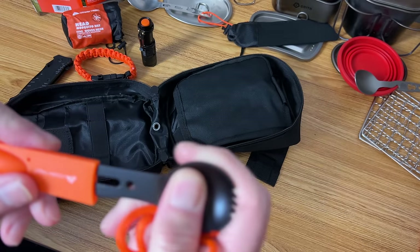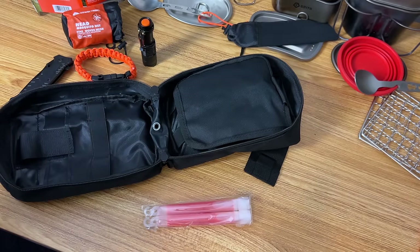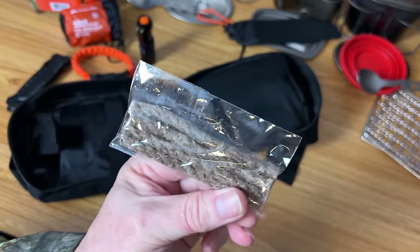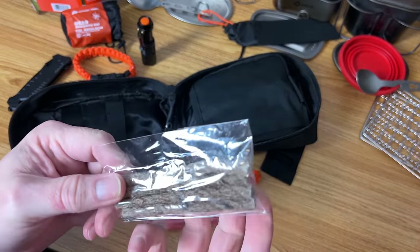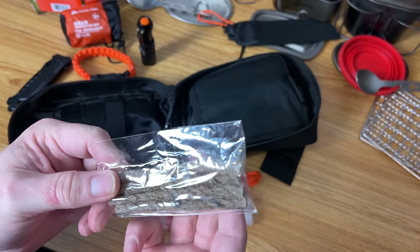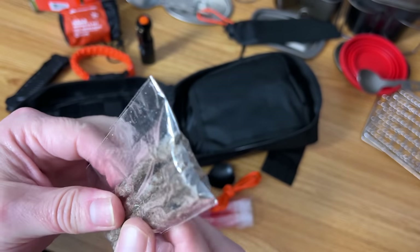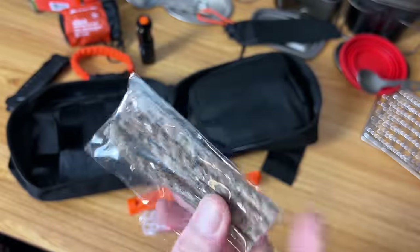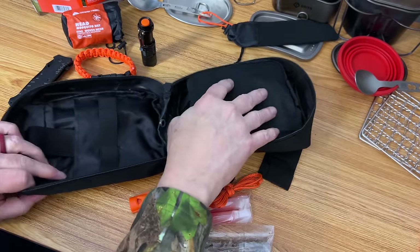It's got a sheath, and the sheath is a whistle itself — not the greatest whistle. Then there's a lanyard. These here are like a jute-type cord that has been soaked in paraffin or some sort of man-made accelerant, so these are going to be your fire starters. These will probably work pretty well — I would be surprised if they don't. That seems like a good item to have.